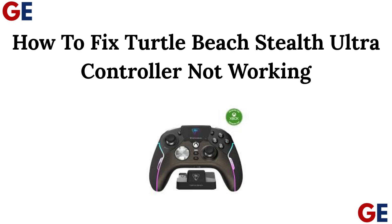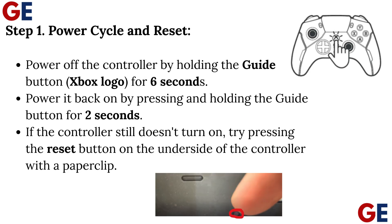How to Fix Turtle Beach Stealth Ultra Controller Not Working. Step 1: Power Cycle and Reset. Power off the controller by holding the guide button (Xbox logo) for 6 seconds. Power it back on by pressing and holding the guide button for 2 seconds. If the controller still doesn't turn on, try pressing the reset button on the underside of the controller with a paperclip.